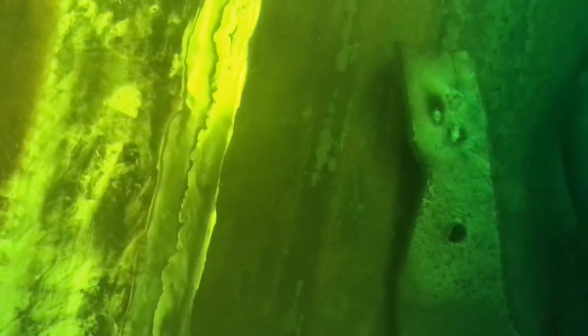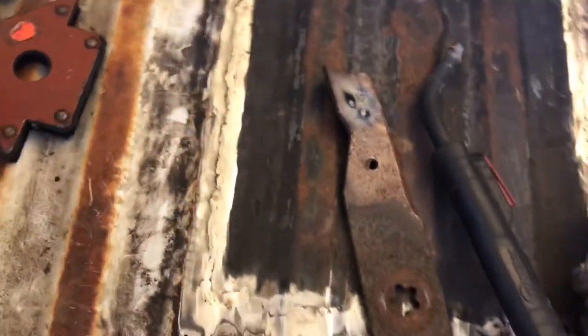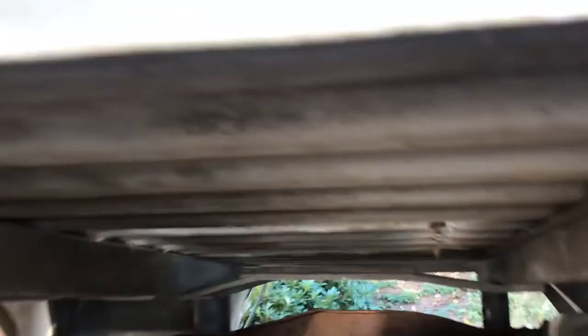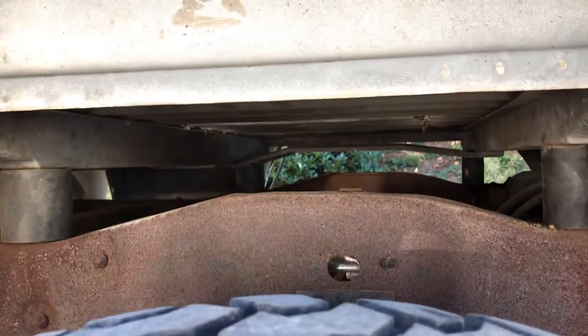Now if I was gonna tack, I wouldn't have so much issue there. Another thing — don't forget safety. I mean, welding over a gas tank back here: what I did was put some pieces of steel right up to the bottom of it. You've got plastic fuel lines and all kinds of stuff under there, so safety first.